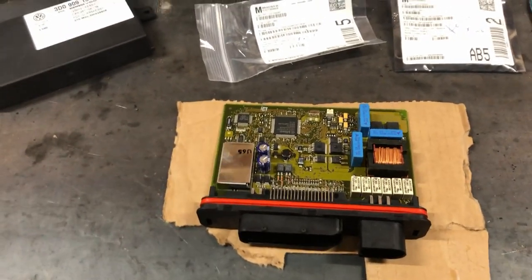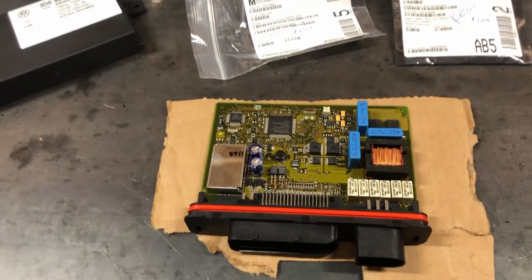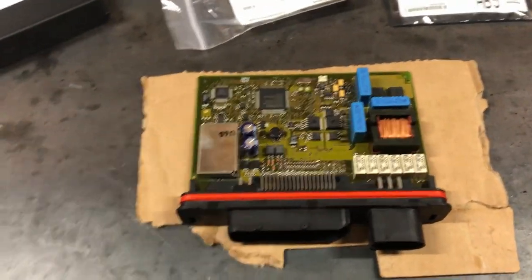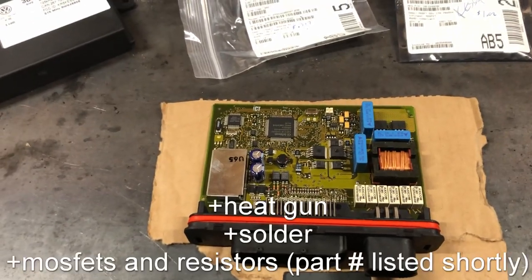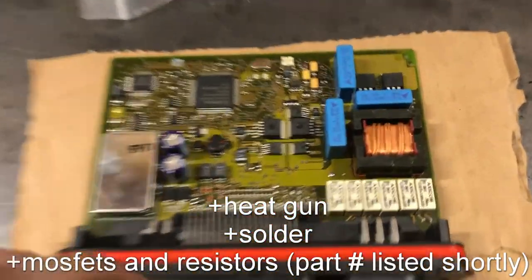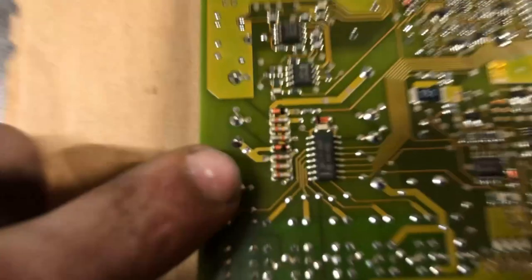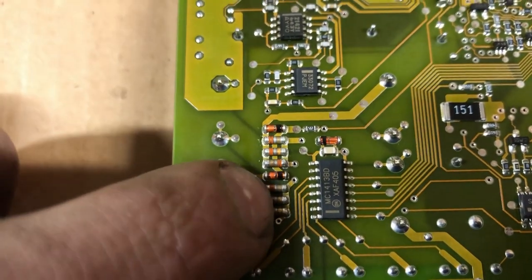So now we're into KESSY rebuild or repair. I'm going to skip into pulling codes — it's pretty obvious if you have a KESSY fault — as well as removing it and getting it to this point. A few things you need is a very fine soldering iron, because those are your two MOSFETs that fail. And these groups of three are the resistors that fail.